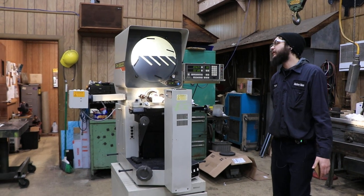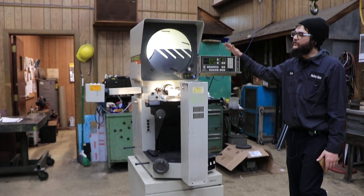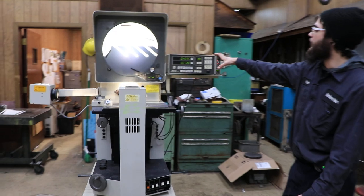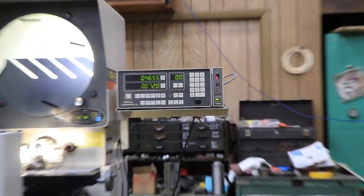Welcome guys, today we have a Mitutoyo PH3500. This is wired for 110 volts so you can plug it into any socket at home. This does have a working DRO X and Y axis, as you can tell with these two knobs spinning.